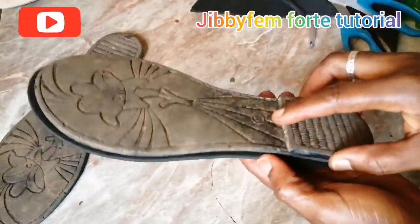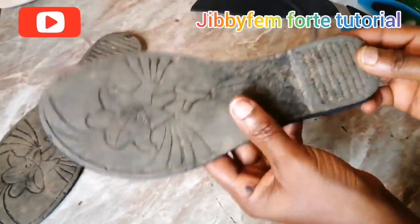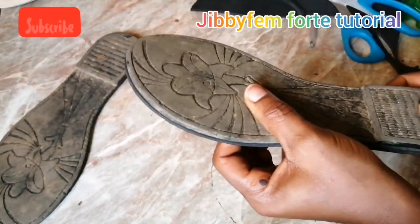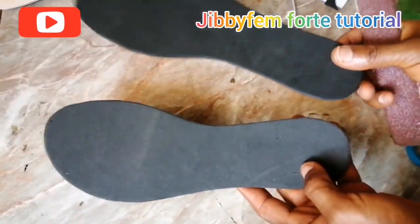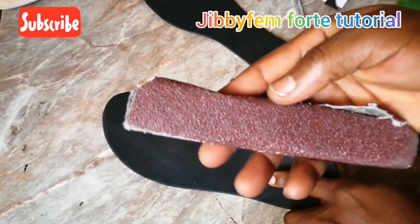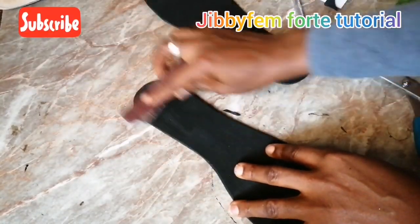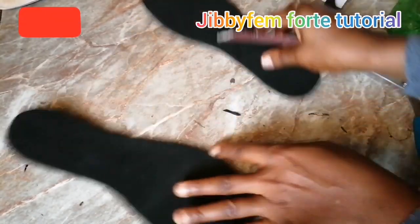Let's check what we have cut. You'll find out it's perfectly sized. Now that I'm through with my trimming, I'm going to get my sandpaper — a rough one — and roughen the surface before applying gum to place the leather.